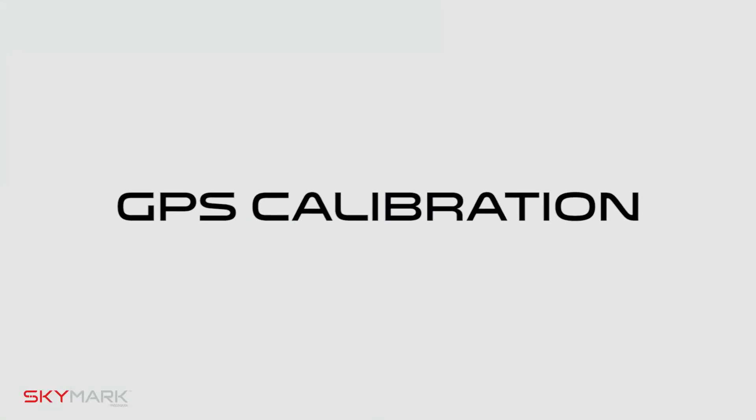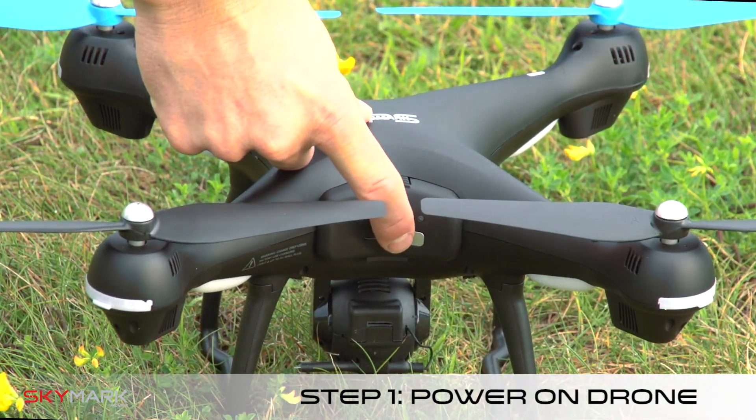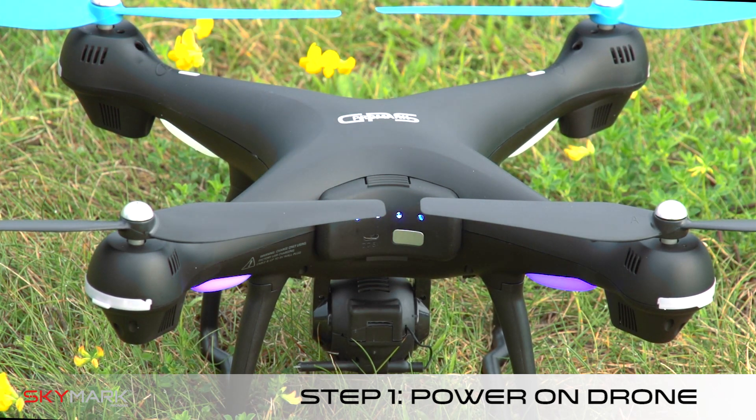Now for calibrating your GPS. Step one: set down the drone on a level surface and turn on the drone. All drone lights should be blinking red.